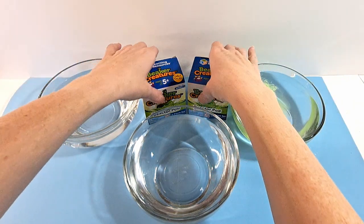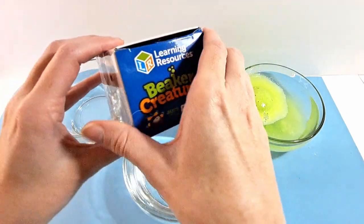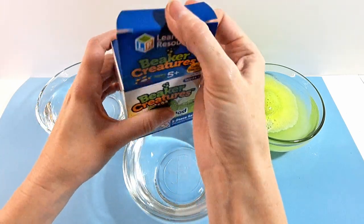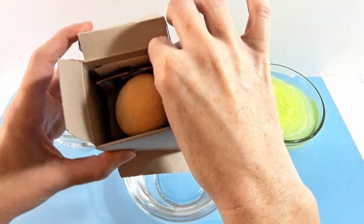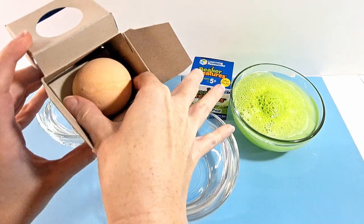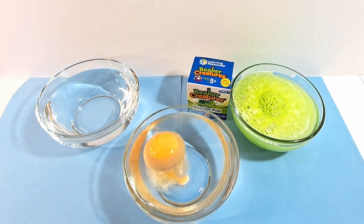While that's going, let's open up this one. We're just going to see what color this one is. Oh look, it's an orange one! Take that out. And there's the orange quiz. We're just going to put this one over here and let it do its thing.